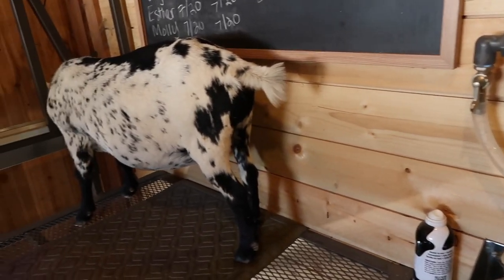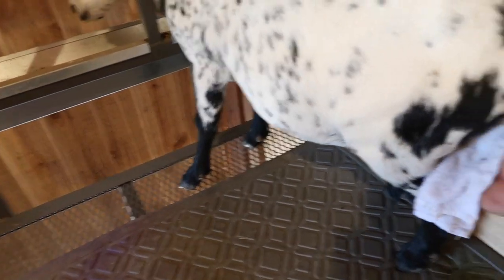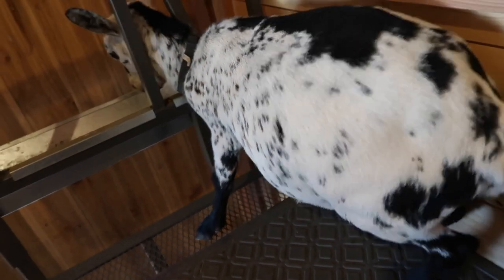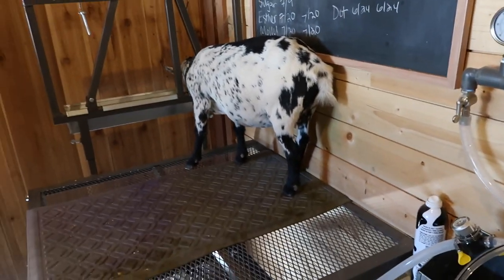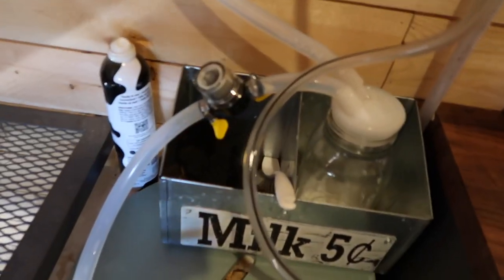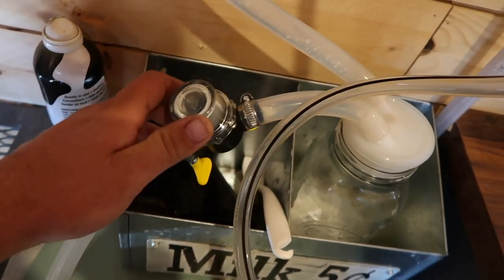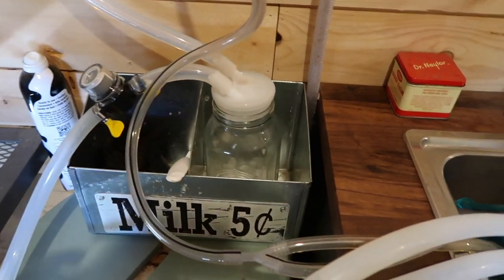Let's see how Dottie's doing with her Dottie Squatty. Let's see how she does. Oh, Dottie — a little better. Not as bad. So hopefully by the time she's bred, she won't squat down when it's time to milk her. But we'll see. I'd say the inline filter works pretty good — saves us a step of having to use the metal filter before we jar it up. It's not bad.